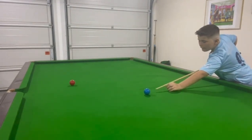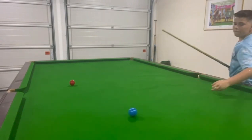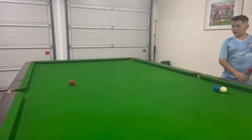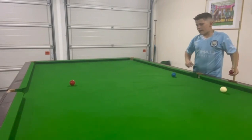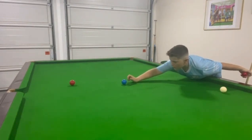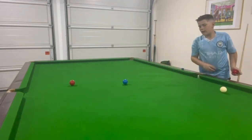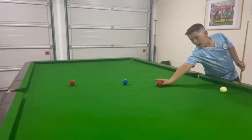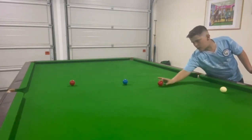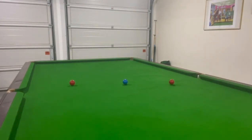Yeah, just try to get it to end up there. We over-hit that one, so let's just hit it back and give it a re-go. The main thing, guys, is to keep going - even if it doesn't quite go to plan on the first one, keep going, keep trying and you'll get it. I think I've learned from that one there.